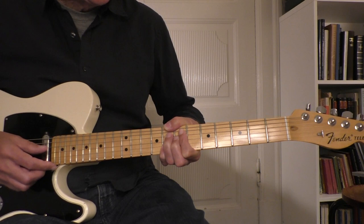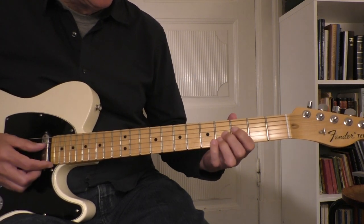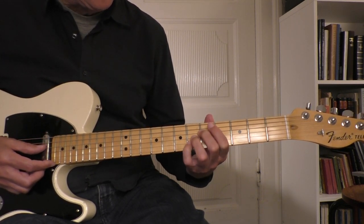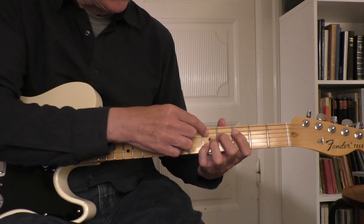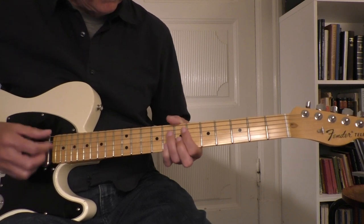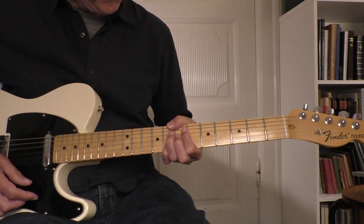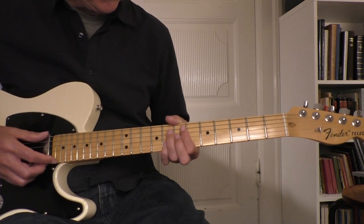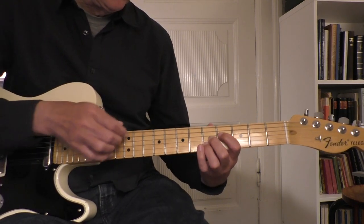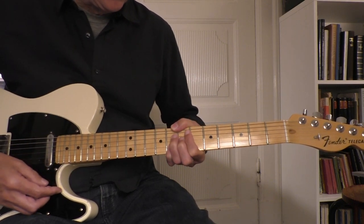Then we're back in the C and in the turnaround I play these chords: it's the C9 chord down to an A7 sharp 5, down to a D7 sharp 5 — so instead of playing it the full way I just go down with a three-note chord: A7 sharp 5, D9, G7 sharp 5, and you're back in the C.